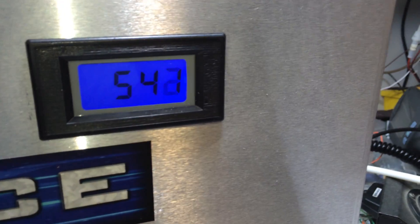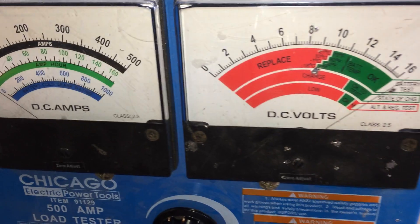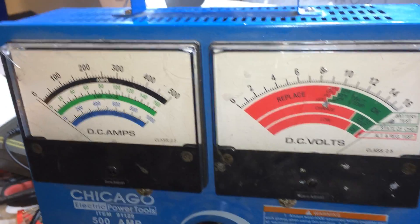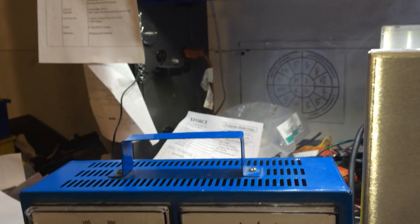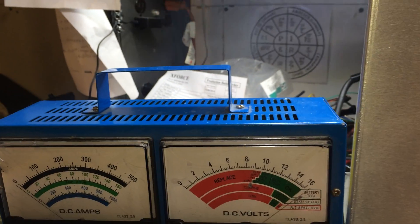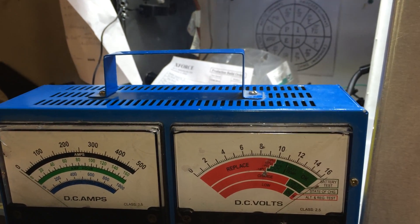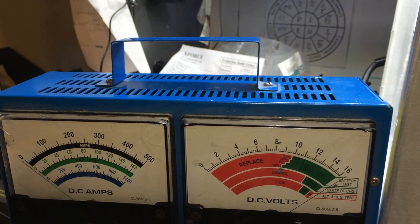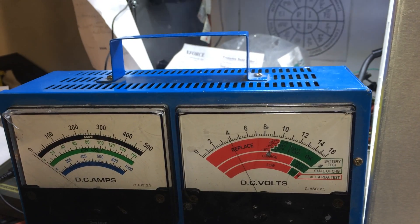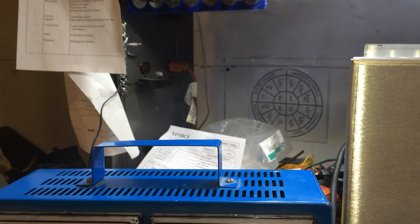14.4 volts, holding 540 amps — and that just tripped out my circuit breaker. Don't have it plugged into a big enough breaker. Yeah, that's not good. All right, well that was fun for what it was worth — X-Force 400 amp power supply.